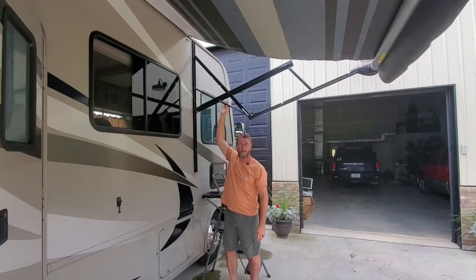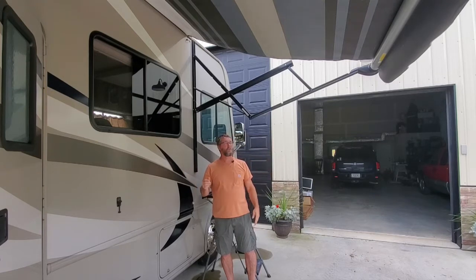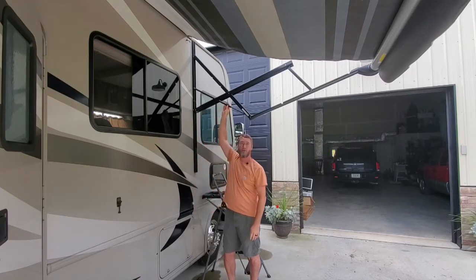So I got on the internet and looked up the manufacturer, which was written on the barrel section of the awning — it has the manufacturer make, model, the whole nine yards. For just a few dollars — under $40, around $30 to $35 somewhere in that vicinity — you can get a new air cylinder for this. So we're going to change this out, and I'm going to show you how easy that turns out to be.